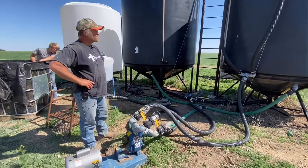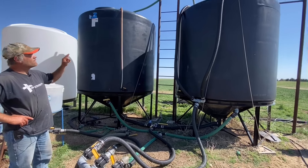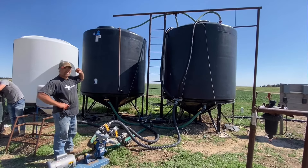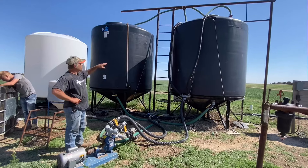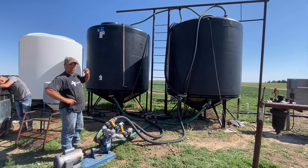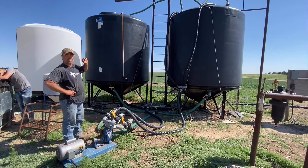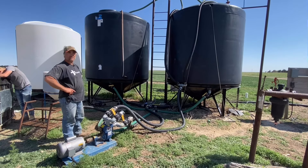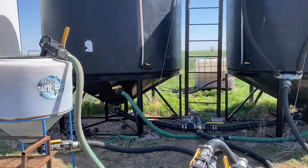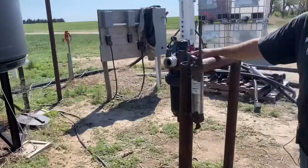The next step is the extraction process. These are 50-gallon-per-minute cones up there and we've got two of them, giving us 100 gallons per minute. Right now we're processing about 2,000 gallons, so it's going to take roughly 25 to 30 minutes to run this extraction. Then we're ready to load it onto our sprayer, which has a big screen to filter any debris we don't want going through our system.